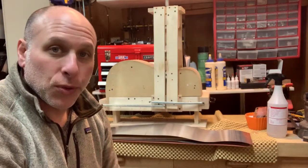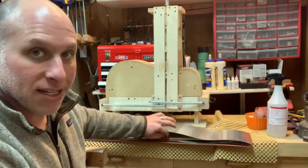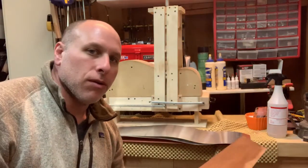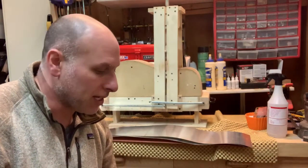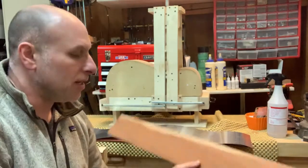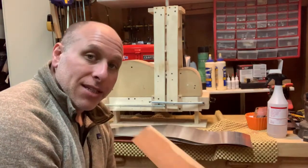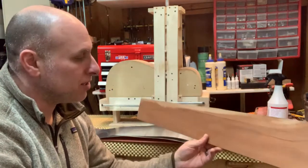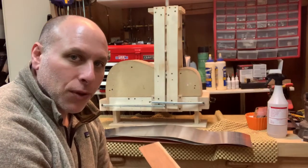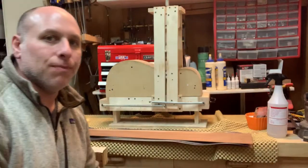Welcome back to episode two of this acoustic guitar build project. In this episode we'll be bending the sides. From the first video I thicknessed the back and sides, glued up the back, and got my sides down to 100 thousandths. I decided to go a little thinner — down to roughly 85 thousandths — because I'm afraid the mahogany might split or crack during the bending process.